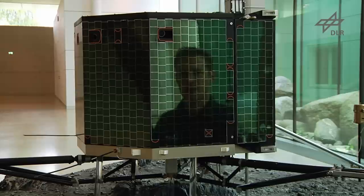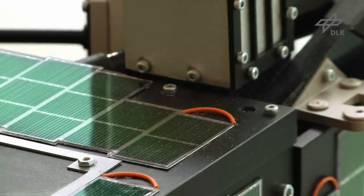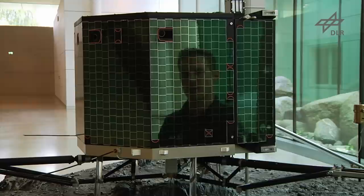The mass of Philae is about 100 kilograms. Philae is equipped with batteries to provide energy during the descent and just after landing, and in addition solar panels are located all around the main body and on top of Philae in order to operate hopefully for several months on the comet surface.